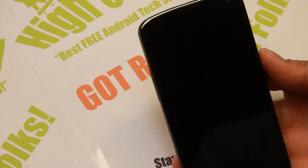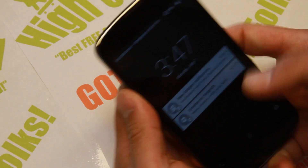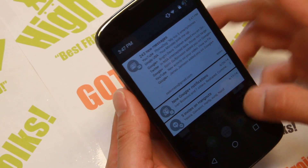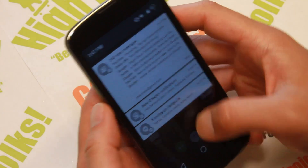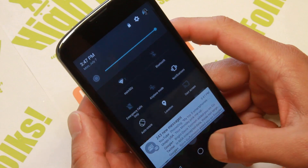Hi folks, Max from Nexus4root.com. For this week's ROM of the week, check out the L Preview. It has been made into a ROM. Google has announced this for the Nexus 5 and the Nexus 7.